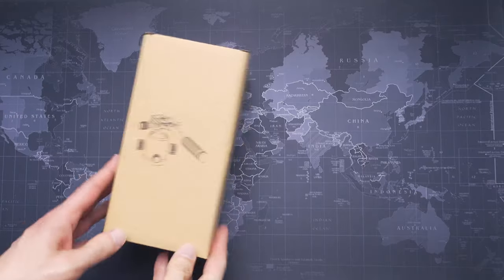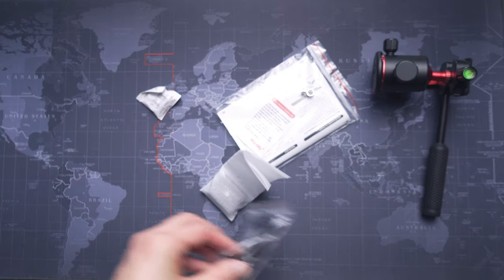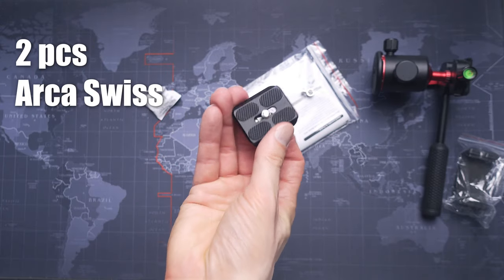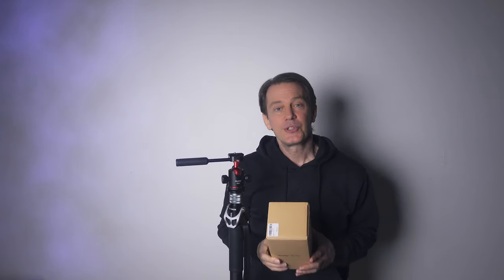First, what's in the box? Quite a lot actually. There is the ball head itself, a mobile phone holder, two adapter screws — great if you lose one of them — and also two Arca Swiss type plates, which is also great if you quickly want to switch between cameras. That's more stuff in the box than usual, and that's usable stuff too.